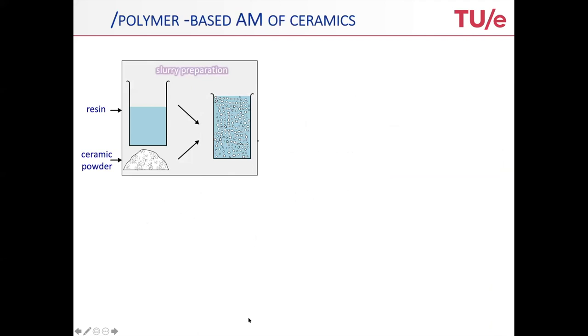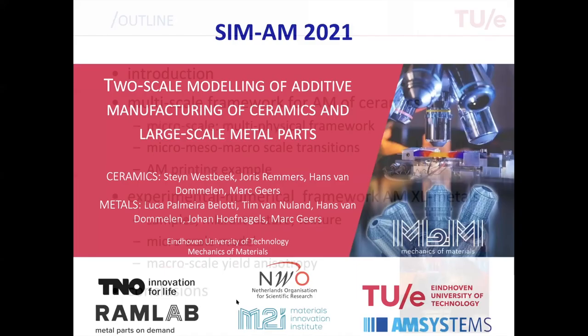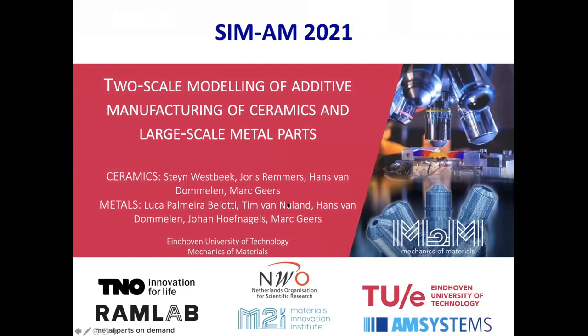Thank you, and also thanks to the organizers for providing me the opportunity to present this. I'm presenting this on behalf of the Eindhoven team, the additive manufacturing people.